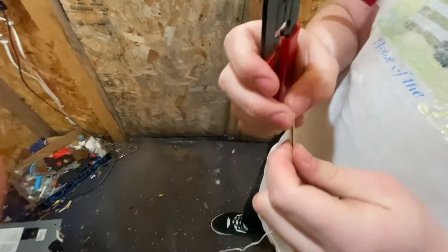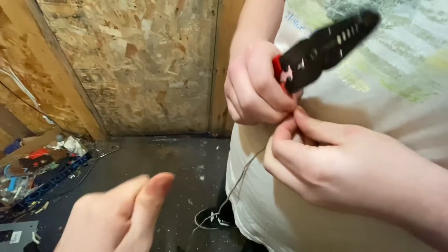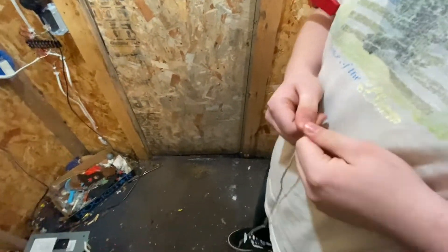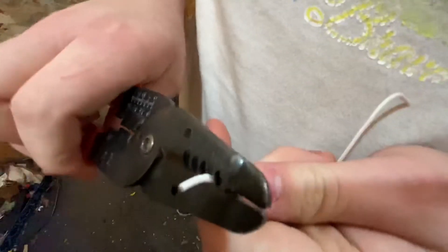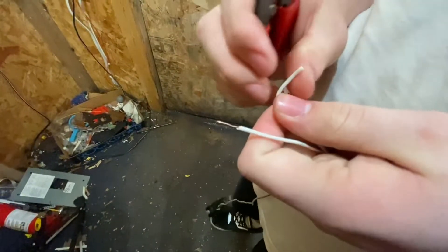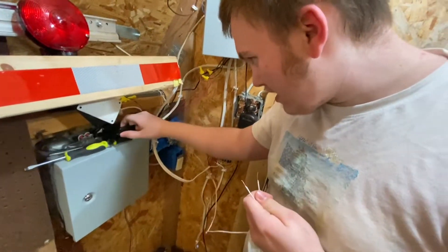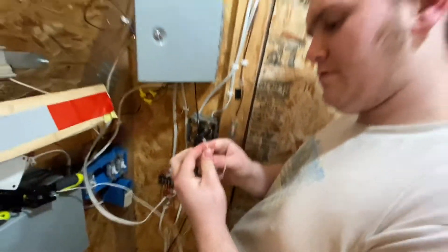I'll get started by peeling off a little bit of wire. Also, thanks to Malcolm for being the cameraman. Let's get the wire strippers. Since this is 18-gauge wire — let's start off with a little test to make sure that the light will turn on and find out which one is positive and which one's negative. The one with the black stripe is positive.